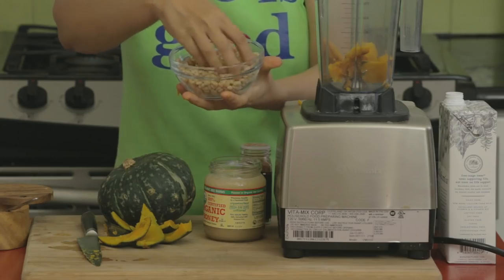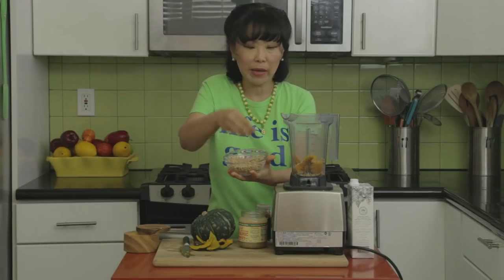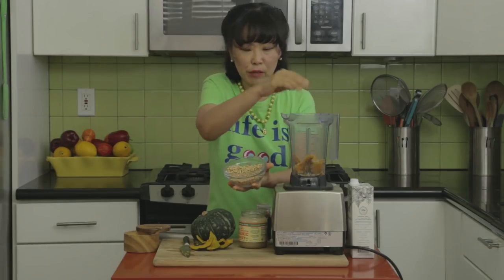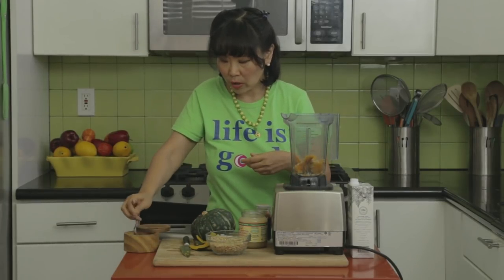I'm going to add some pine nuts. I love pine nuts in this smoothie because they are nice and soft. You want to use a nut that's very soft — not like an almond, but like a pine nut or a cashew nut.